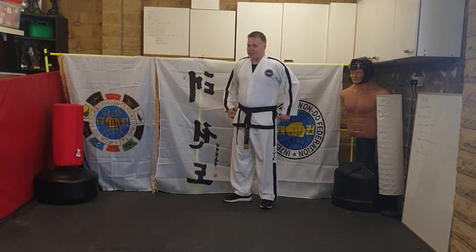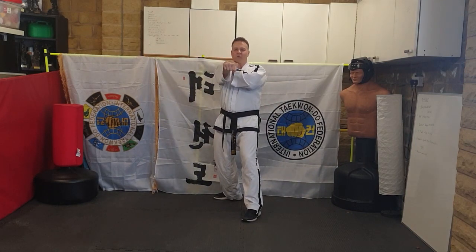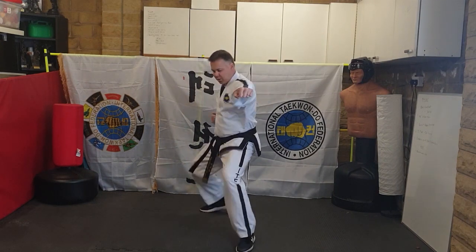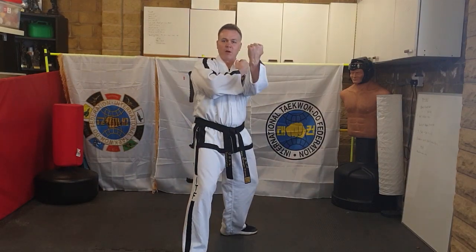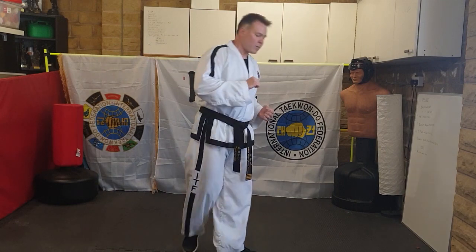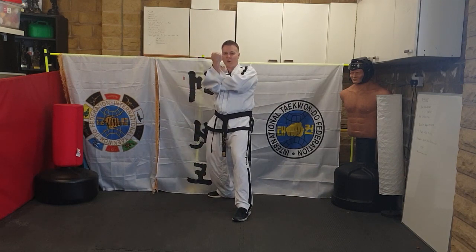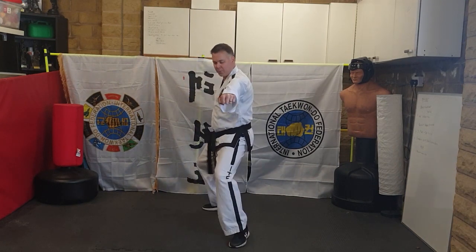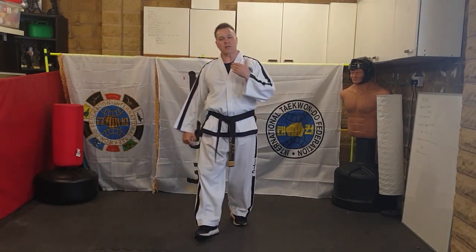We can't really do this technique moving backwards, so go back and start again. Twin block, grab them, show me the uppercut, point where you're going, touch your belt, power off your back foot so you slide both feet into that stance. Twin block, uppercut, point where you're going, touch your belt, slide both feet. You can pull back halfway and then slide.